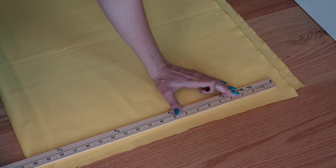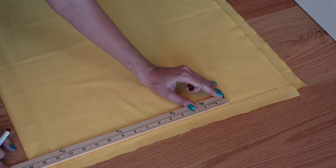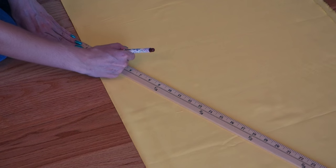First, you want to fold your fabric in half, then form a straight line towards the bottom. With your preferred measurements, mark where you want the bottom edge of your build to end. Keep in mind whatever length you mark while it's folded, it'll be twice as long unfolded.